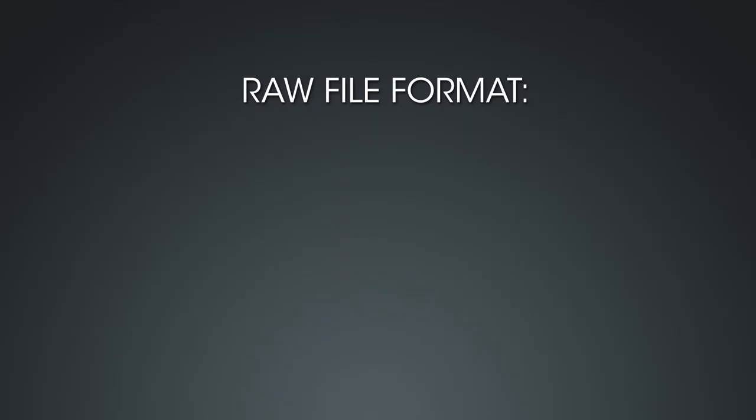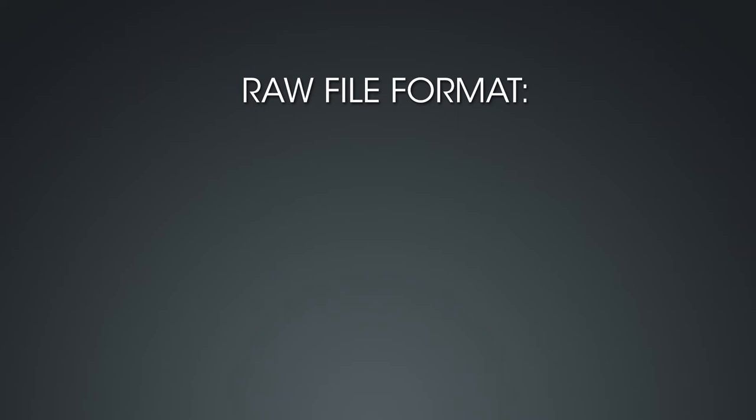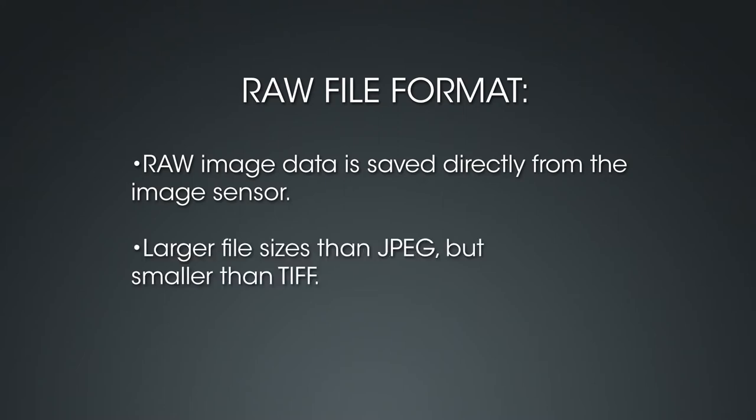Let's talk about the camera's image quality and image size options. The Nikon D810 can record image files in three different settings or file types: RAW, TIFF, and JPEG. The RAW or NEF setting saves raw data directly from the image sensor to the memory card, so RAW files must be processed on a computer before printing. RAW file sizes are considerably larger than JPEG files but smaller than TIFF files. RAW files have a much broader range of tones — shadow and highlight areas have more detail, and you can extensively edit RAW files without losing image data.